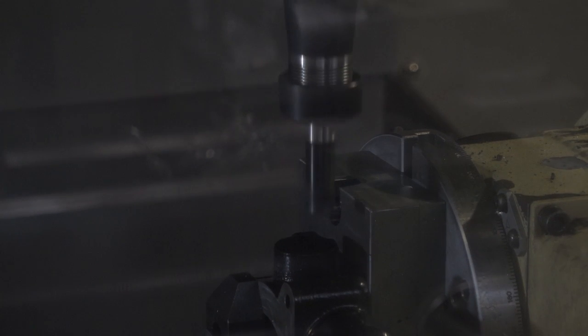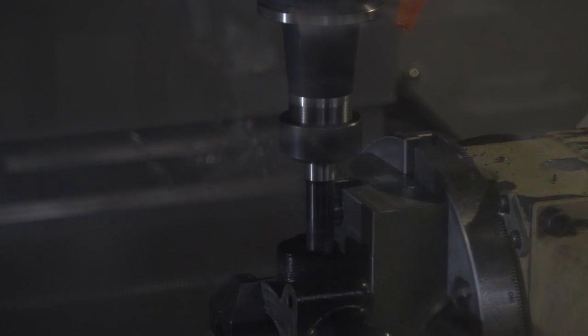And what's the tightest tolerance you might be working to? We have in the past worked down to plus or minus 0.01mm on hole diameters, which can be very interesting.